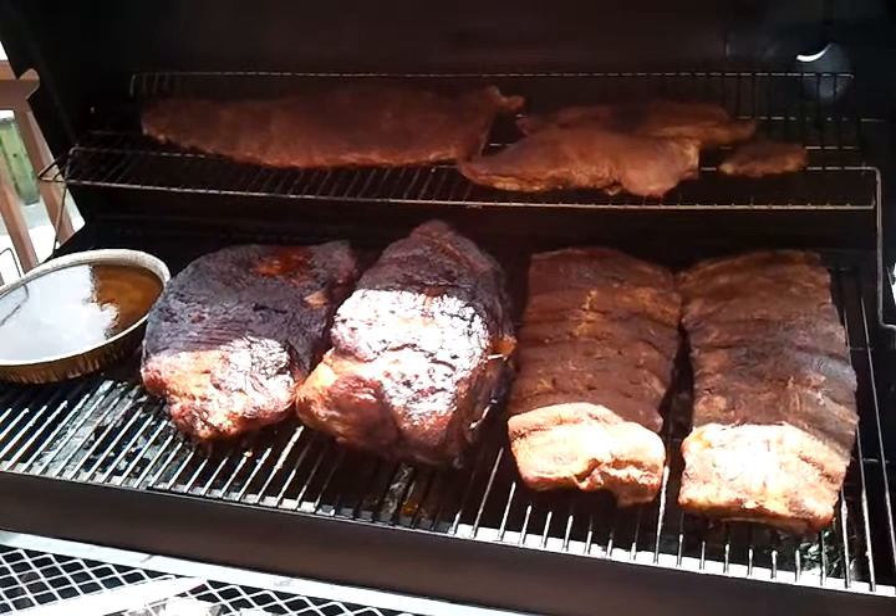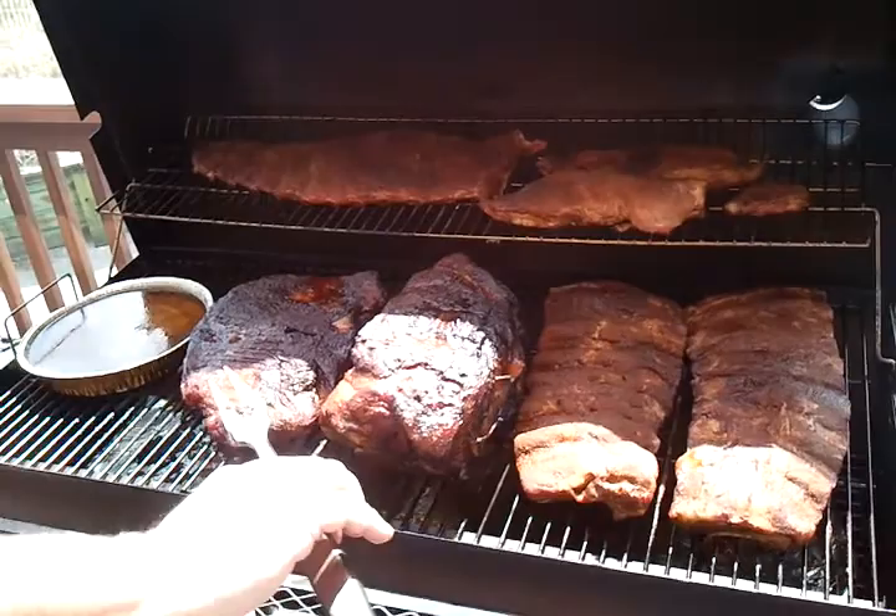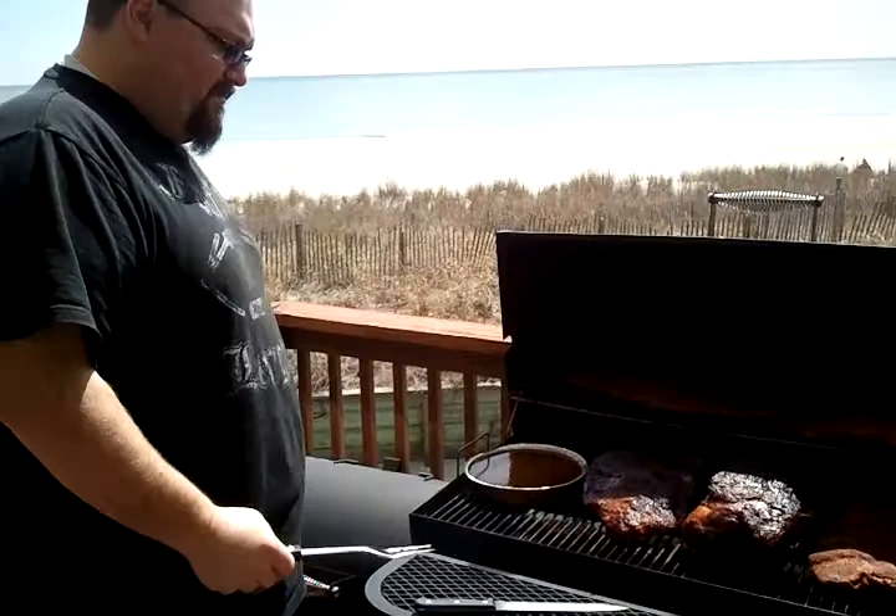All right folks, here we are — this is what we're looking at. We're going about five hours now. We just got our internal temperature: 157 on the brisket, 149 on the pulled pork. We got our ribs going, stacked on top.